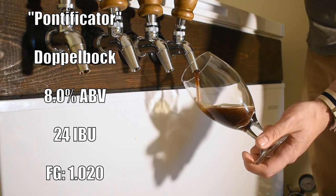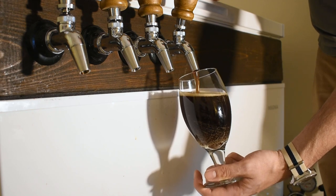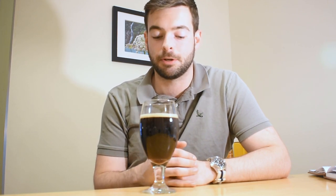I'm going to go ahead and pour that for you now. The beer is called the Pontificator. It comes in at about 8% ABV and 24 IBUs. The naming convention on this beer is actually a pretty interesting story. Typically the names on Doppelbocks have always ended in the letters A-T-O-R, paying homage to the original Doppelbock, which is the Paulaner Salvator. The monks that actually initially brewed the Doppelbock style beer were from the Paulaner Monastery, which also ended up becoming the Paulaner brewery we know today from Germany. Their Salvator beer is actually the original Doppelbock.